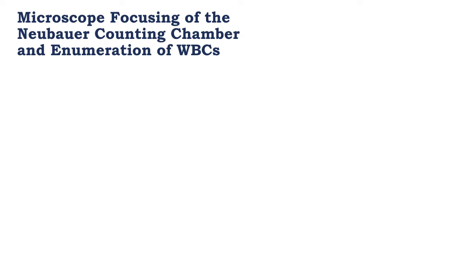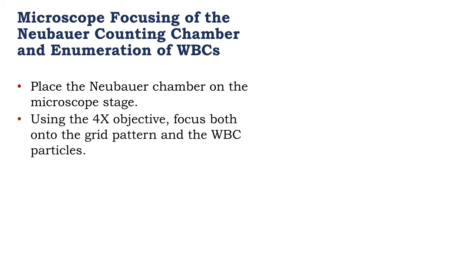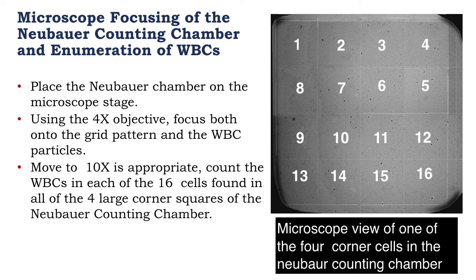Next, we focus on the microscope prior to enumeration of the white blood cells in the counting chamber. Place the NUBA chamber on the microscope stage. At times 4 objective, focus on the grid pattern and the white blood cell particles. When you've located a corner square, turn to times 10. Count the white blood cells in each of the 16 squares found in that corner cell, then do it for the remaining corner cells of the NUBA counting chamber. Write down the amount of cells counted for use in the subsequent calculation.